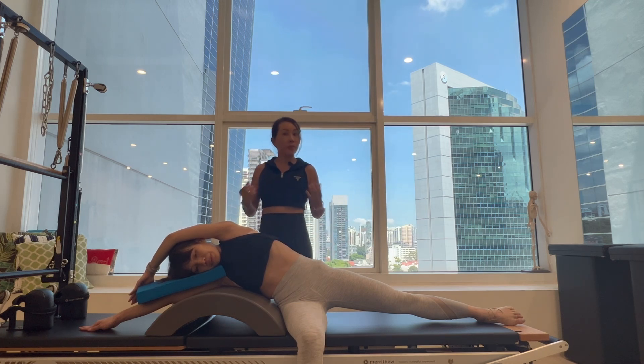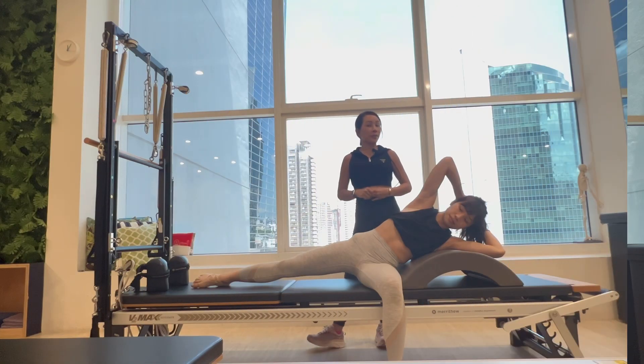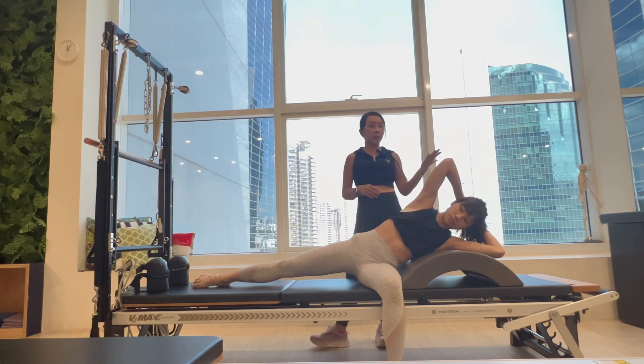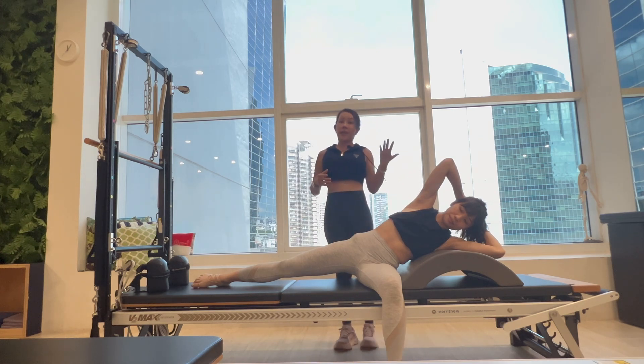I hope this episode is useful as a beginning program of Pilates for scoliosis. Come back for next week! Hi everyone, welcome back to Education Friday. Today is Episode 2 from our mini-series Pilates for Scoliosis. If you haven't watched Episode 1, please go back to last Friday and watch that episode first. Here I have Rebecca again as our model.